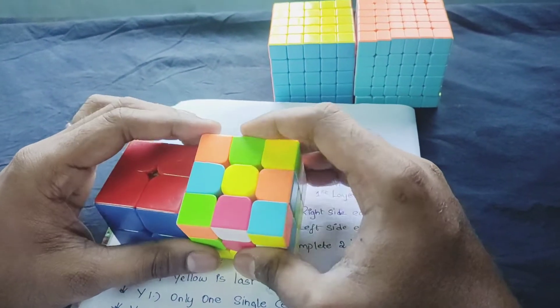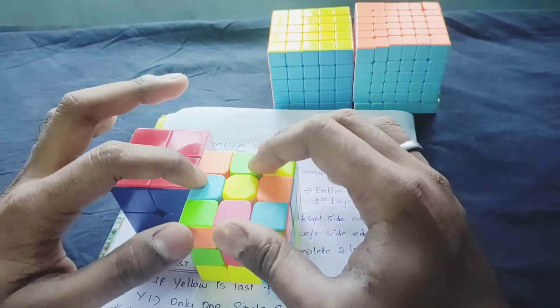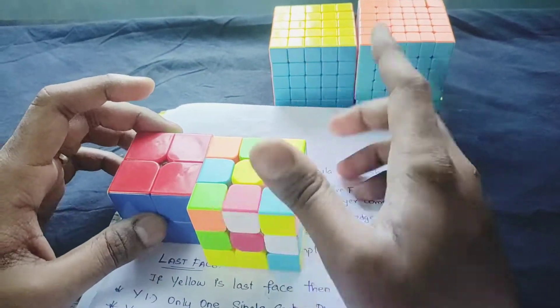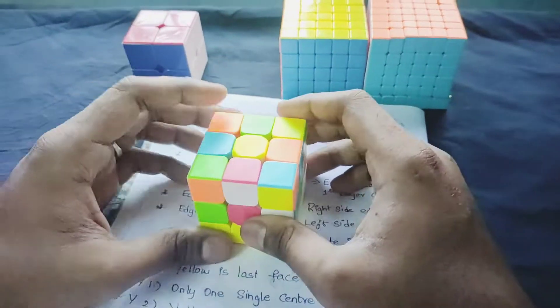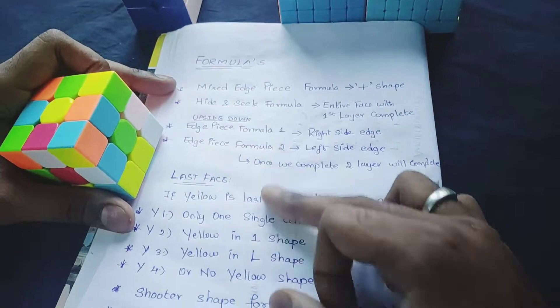Now we have to explain the solution. In this case, we have to solve the 3x3 cube. Here we have to solve it using 7 formulas.